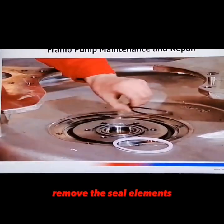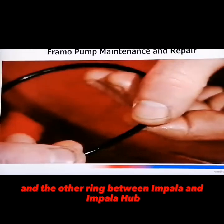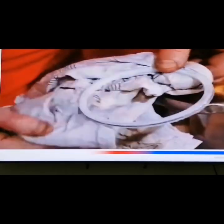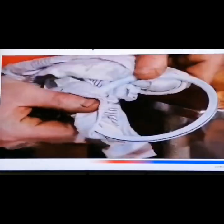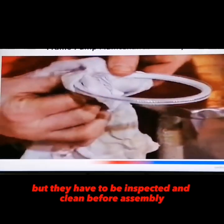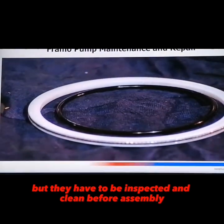Remove the seal element and the o-ring between the impeller and impeller hub. These are usual parts which are fit for future use, but they have to be inspected and cleaned before assembling.